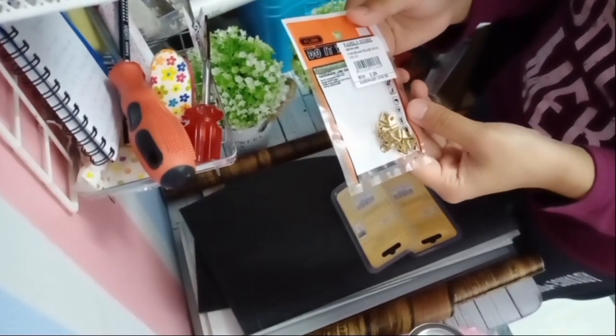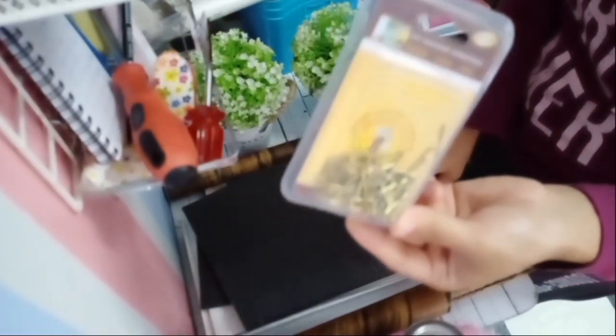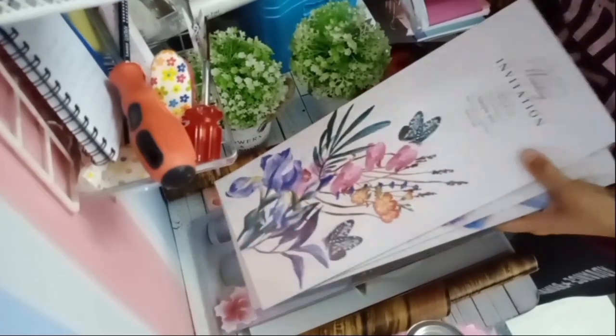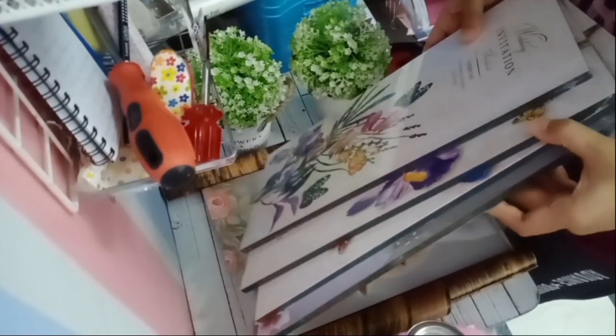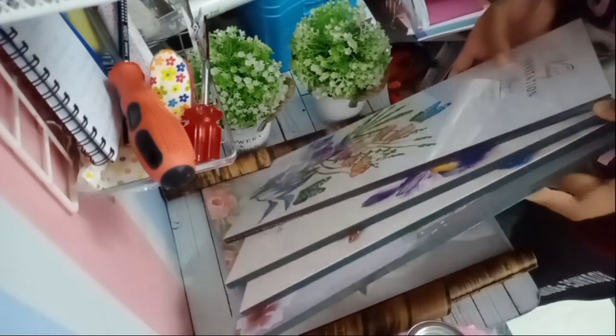Yang ni frame hook - saya nak guna untuk sangkutkan Cube Rock kita nanti. Seterusnya saya gunakan paku juga untuk nak paku papan-papan frame tu nanti. Saya ada dua kat sini, satu yang panjang sikit dan satu yang pendek sikit, tak tahu nak guna yang mana satu. Ni pula mat yang orang guna untuk letak depan pintu - saya nak guna untuk lapik dekat atas Cube Rock tu nanti. Ni pula papan-papan frame yang saya beli hari tu untuk jadikan Cube Rock tu nanti.